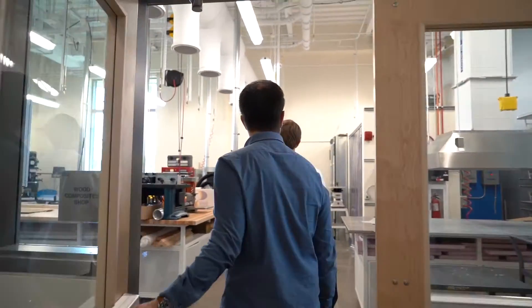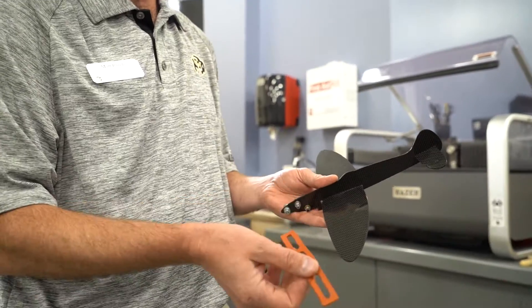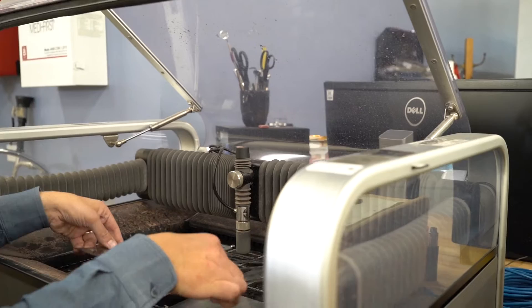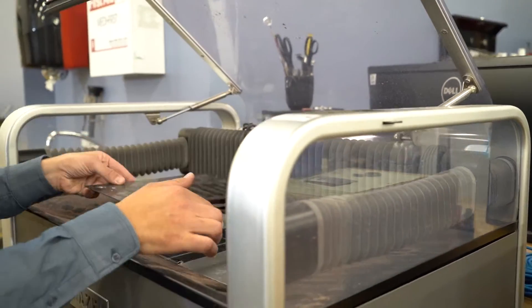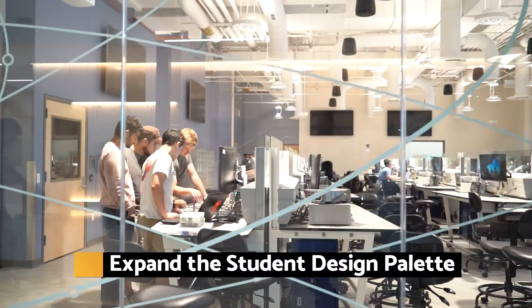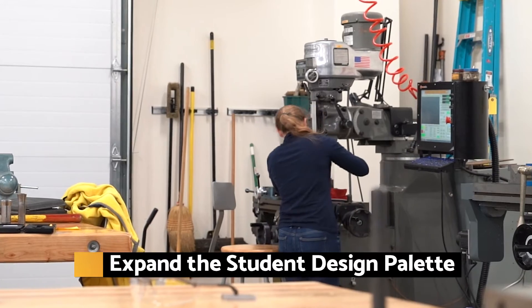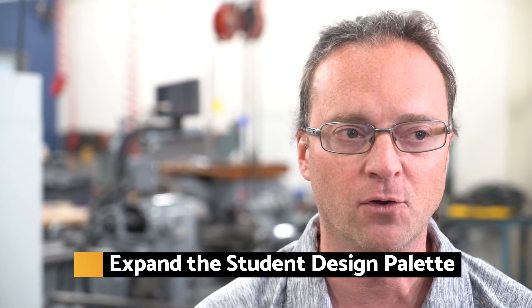Wazer is an invaluable tool for schools, teachers and students by providing them access to new or hard to cut materials, plus valuable hands-on exposure to modern CNC waterjet technology. Being in a student prototype environment, the students come up with everything. Their palette of tools is open to everything, so we need to be able to meet that need and cut into everything. A waterjet fills that need.